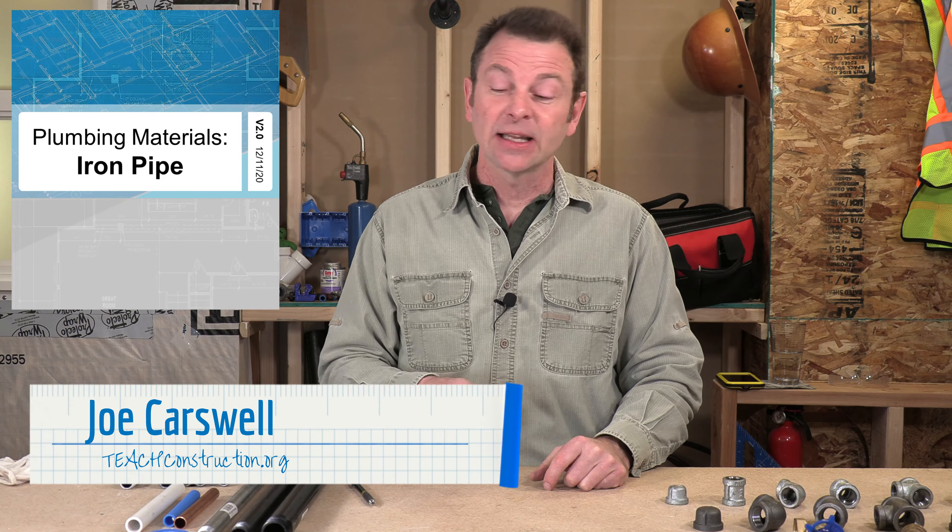Hello and welcome back to our plumbing course. I'm Joe Carswell and this lesson covers iron pipe. So let's get right into it.